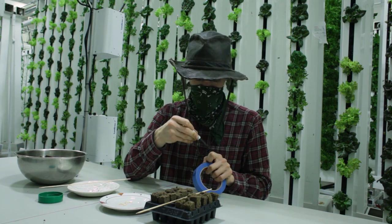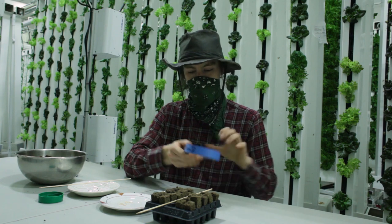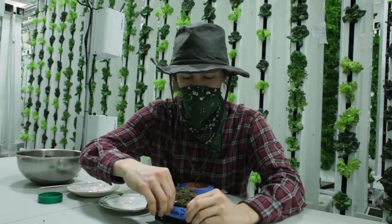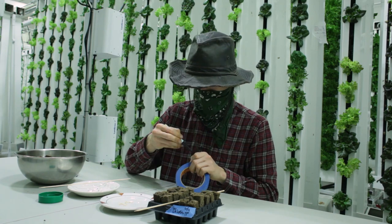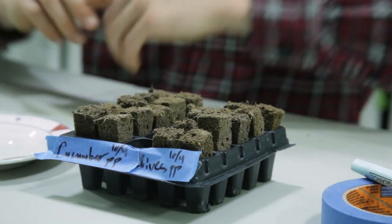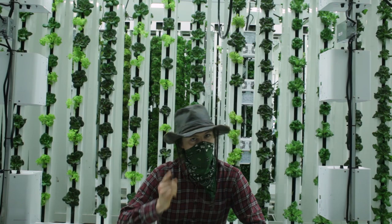When you're done, label the tray with your crop, date, and initials. Well, how about that?